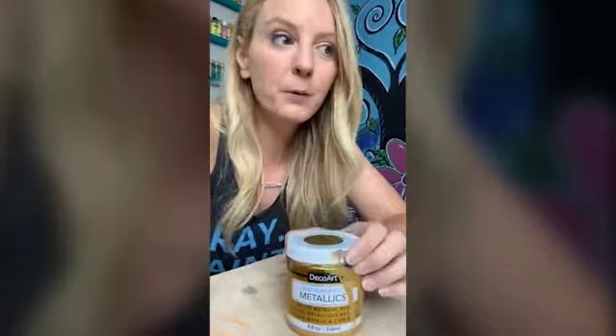I remember having a phone call probably over a year ago with a sweet lady who's in my Paint Party Headquarters. She was freaking out about the amount of paint that people were using at her paint party. I told her: you are tripping over pennies to make dollars.